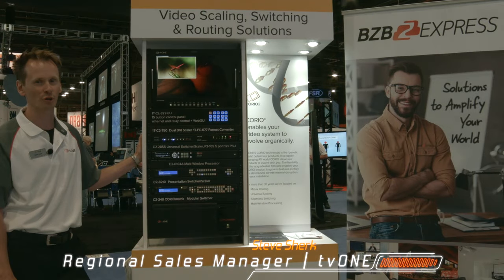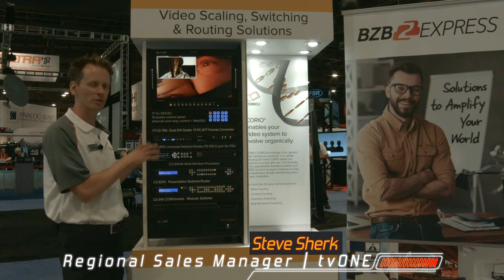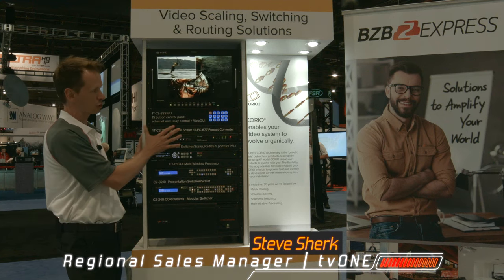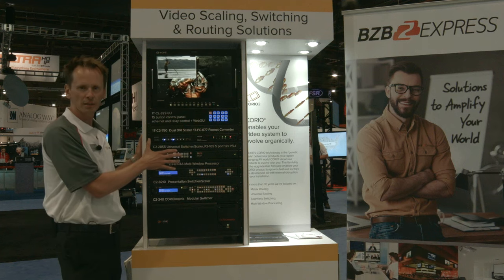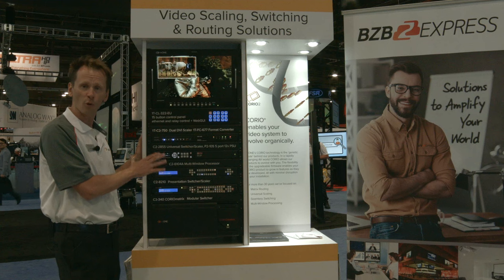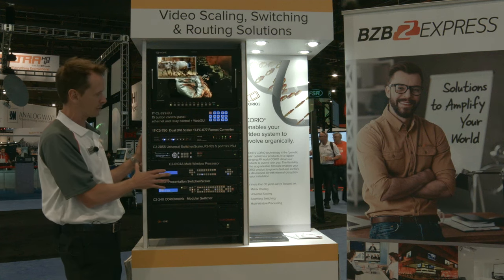Hi, I'm Steve Sherk with TV1. I'm here to show you a few of our products — solutions that we've created here in this rack to be able to show you the capabilities on this monitor of our switchers, scalers, and some of our other products. I won't go through all of these, but I'll show you some of the highlights.